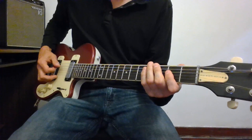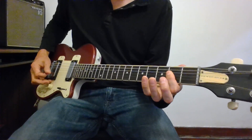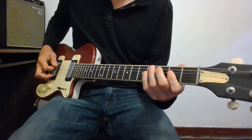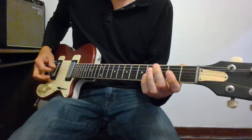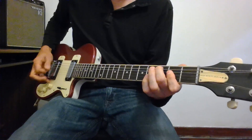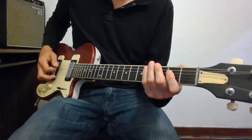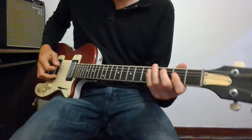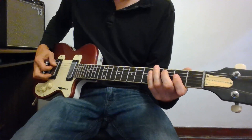Starting off on the A, I've got a regular A chord going on and I've got a bit of a rhythmic figure. I'm picking back here near the bridge to give it a real aggressive sound and I'm playing it unmuted.